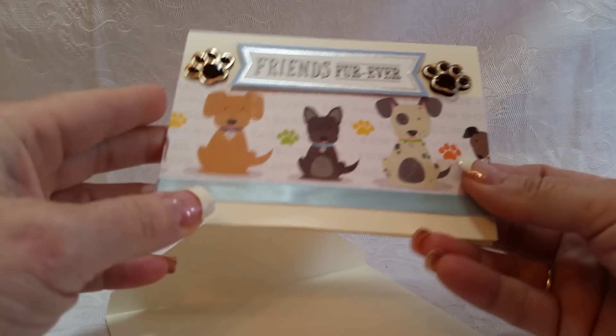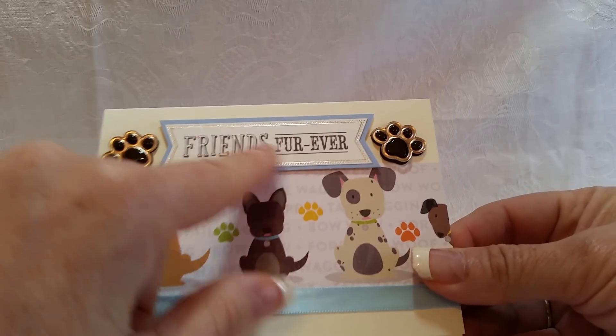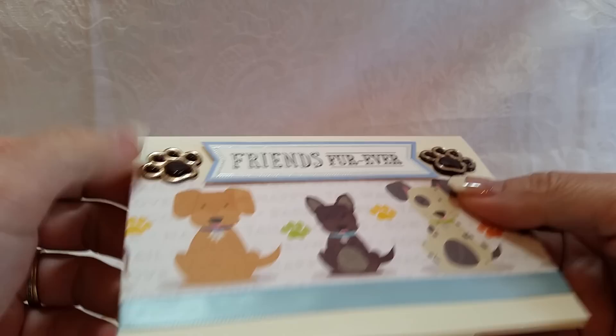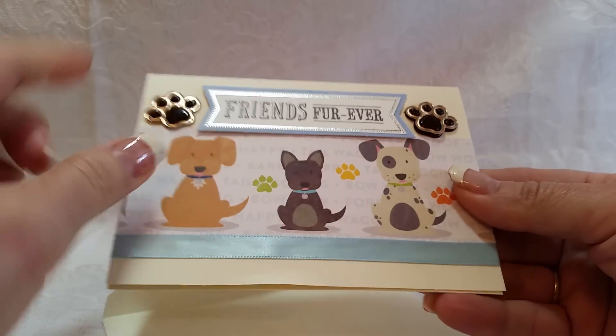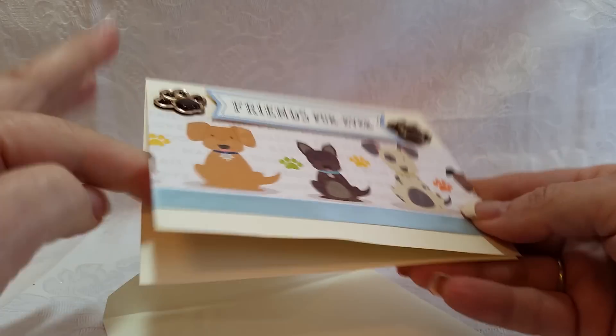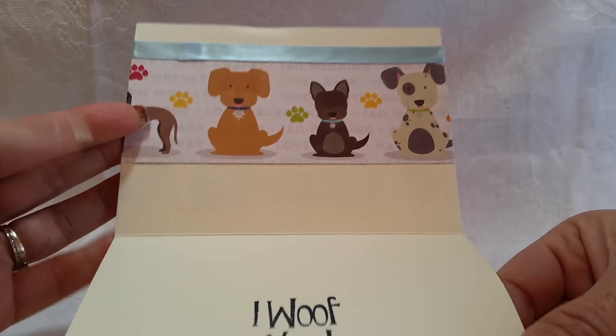Card number three — I just bought cards and envelopes from Michaels; they come in all kinds of different shapes and packs. It says 'Friends Forever' and I added these two flat-back paw prints, some other paper I recently picked up, some more ribbon, and it just says 'I love you.' Then I have the paper at the top again.